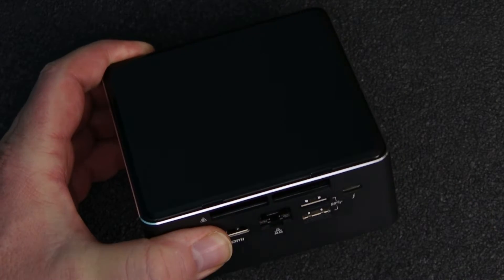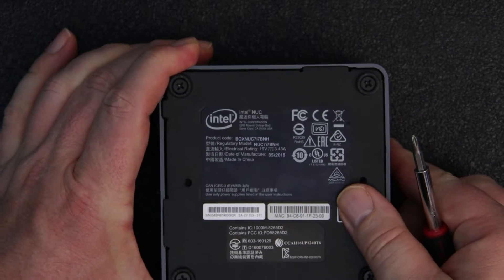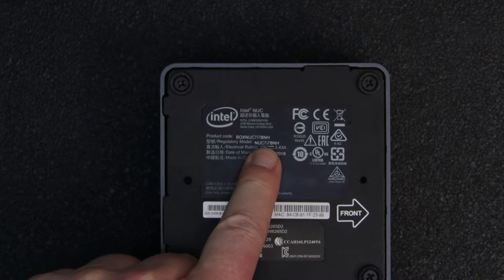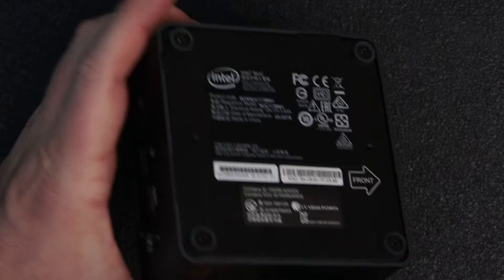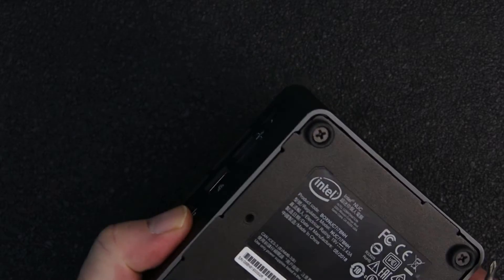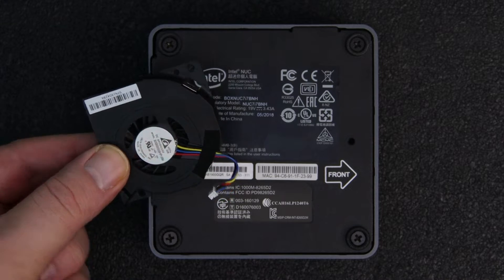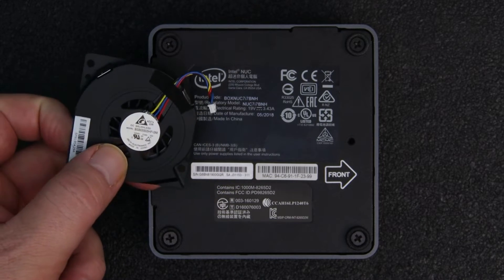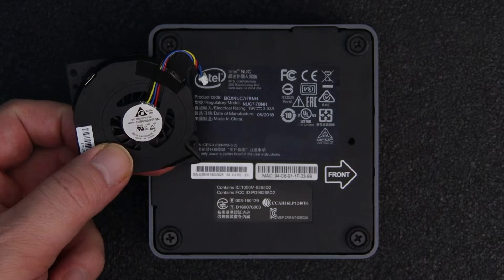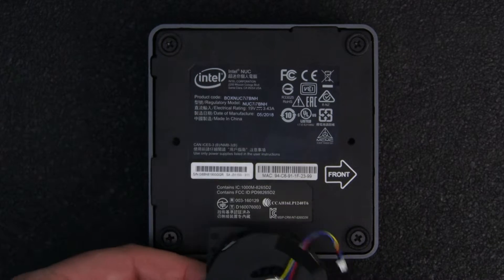Today we're going to swap a fan. I'm going to replace the fan in this Intel NUC — the NUC 7i7BNH. I have had this thing on for maybe three years, 24 hours a day, only been restarted a few times. It works great. And this is the fan that we're going to replace. I got this off Amazon — I'll put the link below. I spent $12 on this fan.